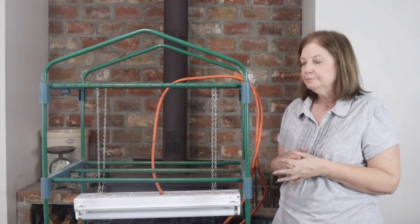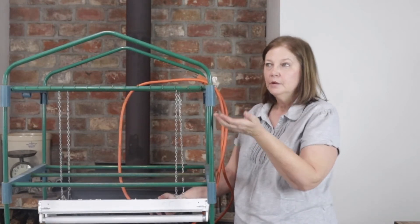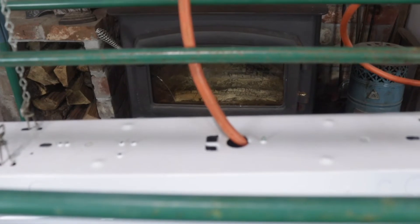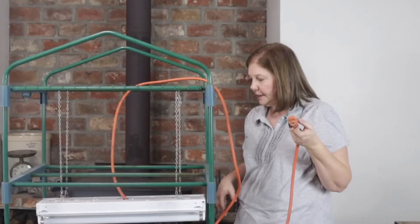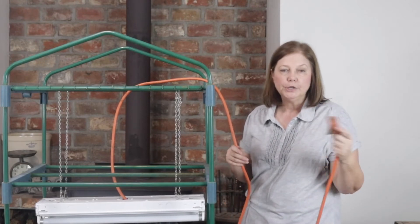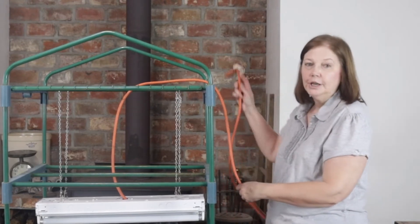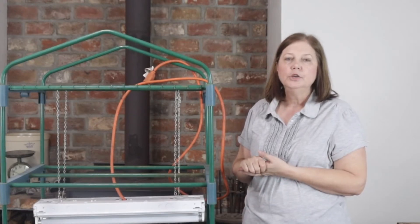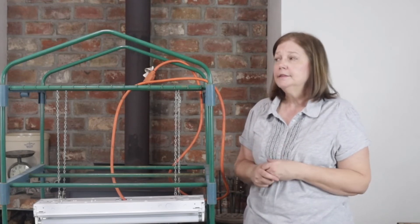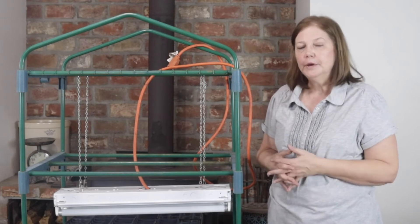The next thing my husband did is he wired this cord into the light so that we can just plug it into the wall to turn it off and on. You could get fancy and have a timer, or have a switch where you leave it plugged in all the time. We just plug and unplug it — pretty simple. With your lights, you need to have them on your plants from 12 to 16 hours a day. I just plug mine in when I get up in the morning and unplug them when I go to bed at night, and it all pretty much balances out.